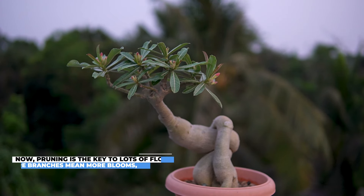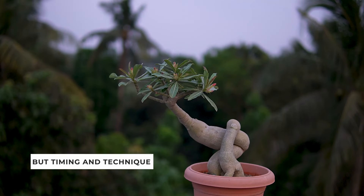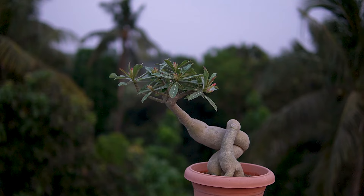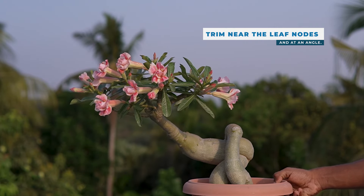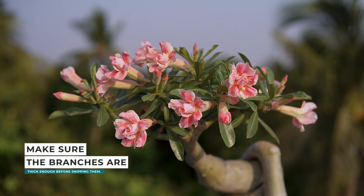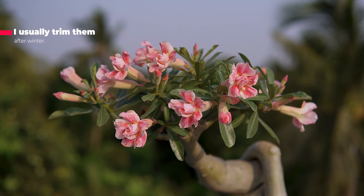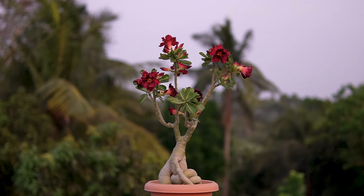Pruning is the key to lots of flowers. More branches mean more blooms, but timing and technique are crucial. Trim near the leaf knots and at an angle, and make sure the branches are thick enough before snipping them. Thicker branches tend to produce more branches. I usually trim them after winter using balanced fertilizer.